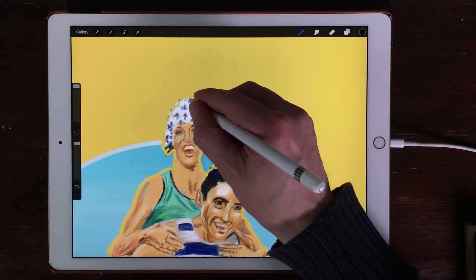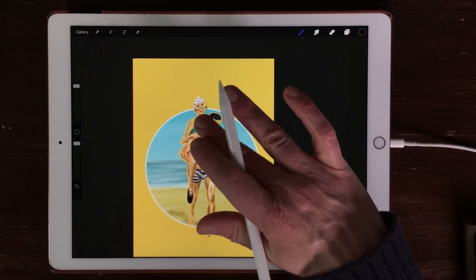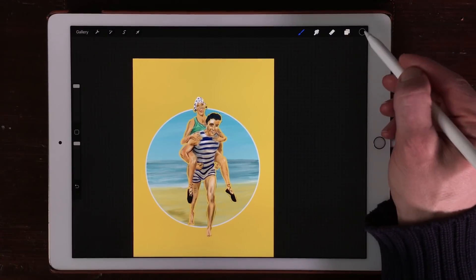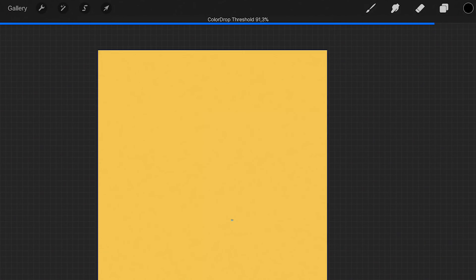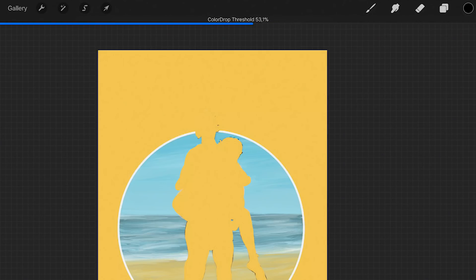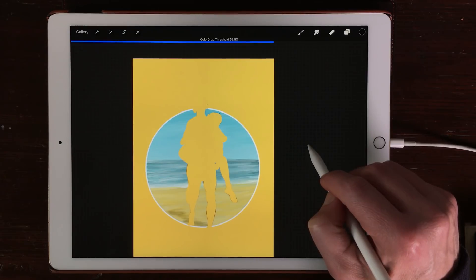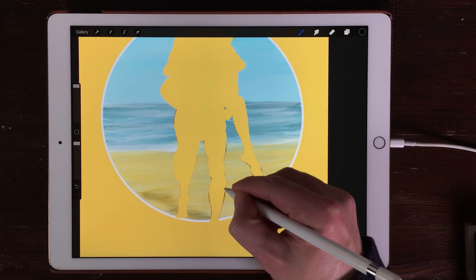I've almost finished creating the silhouette and now it is a closed shape. What you can do is fill in this shape — otherwise you have to paint everything to mask the two figures. So what I do is I just drag the black color into the shape and use the color drop. You can adjust the threshold by swiping from left to right, and when it's totally filling the entire canvas then you've gone too far. So you have to find the best threshold, and now you can start painting some details of your mask.